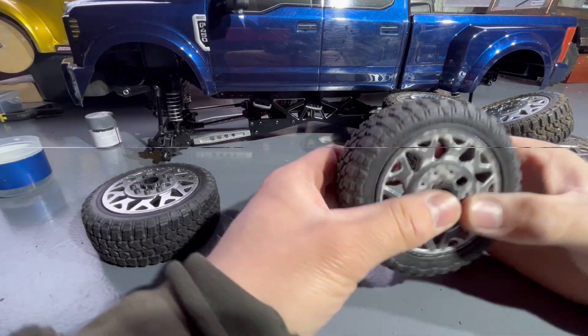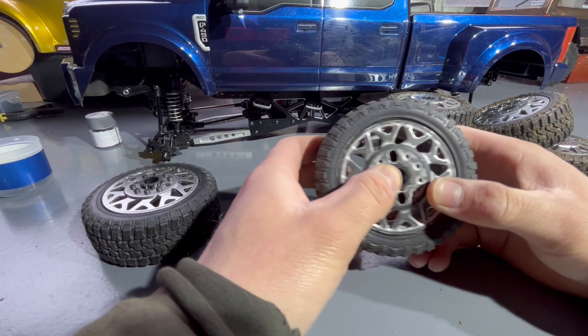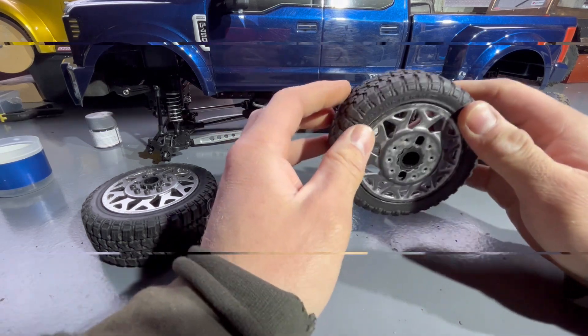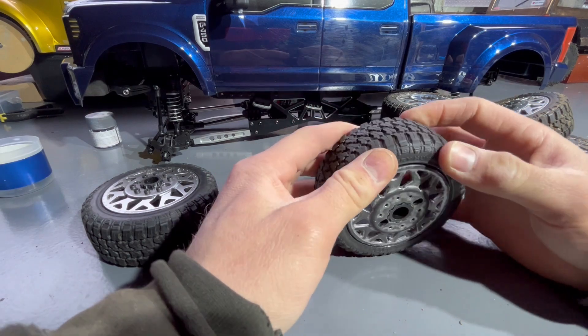We're back on another part of the series on the CEN. Now I've got the lift kit in, I do want to change these tires — they are a bit hard.